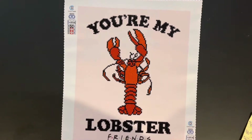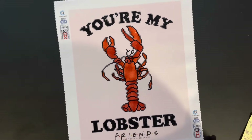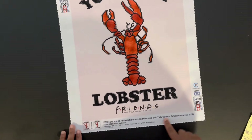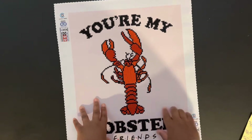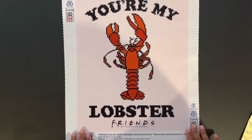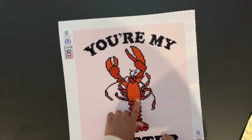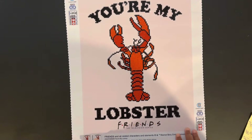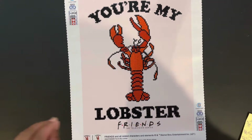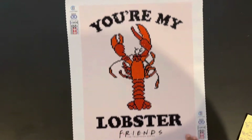The next diamond painting is one my husband bought me from Joann Fabrics — it's "You're My Lobster" from Friends. We say that to each other sometimes! It's a partial drill, so just the lobster and the words are diamond painted. Look how cute it turned out! This was very quick — I actually worked on this one at work during my downtime. It's only three colors, 32 by 40, partial round drill. This is diamond painting number 89 overall.